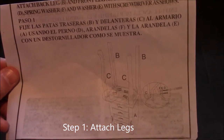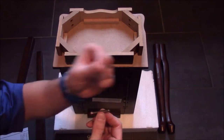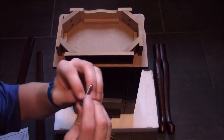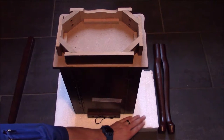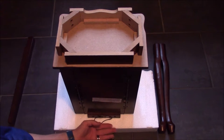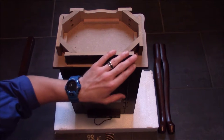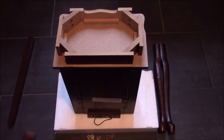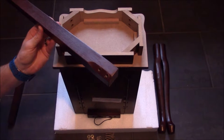Step one is attaching the front legs and the rear legs. For this step you'll be using four of these bolts coupled with a washer and a locking washer to hold everything in place. To start off, I've gone ahead and took some of the foam from the package and laid it on the floor, then placed the top of the armoire on top of that to keep it from being damaged. Now we'll go ahead and start putting the rear legs on — you can see the pre-drilled holes that line up with the holes in the leg, so I'll just line those up and place the bolts in.